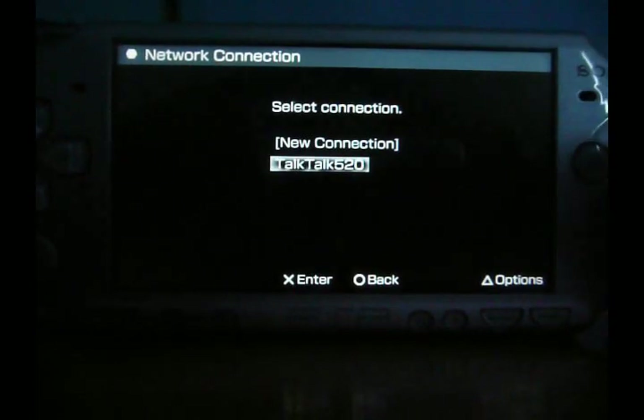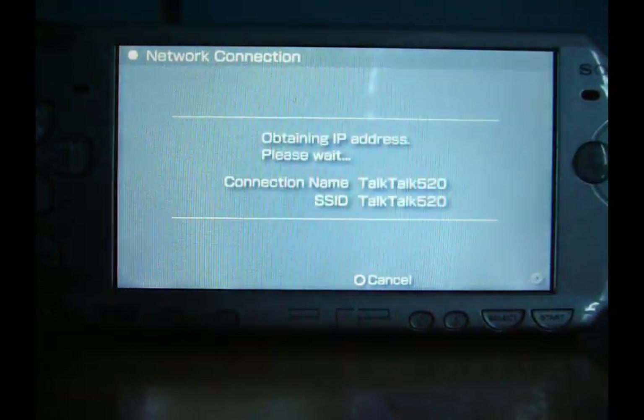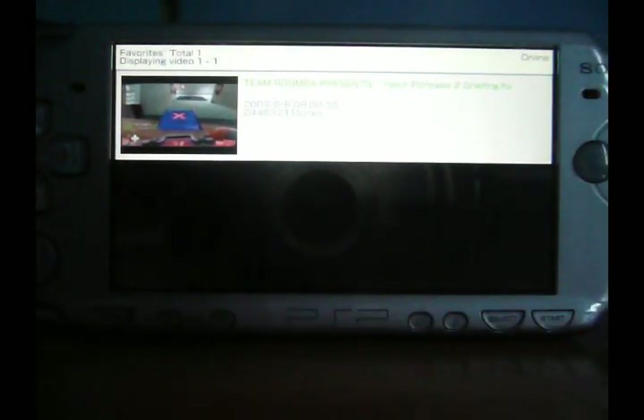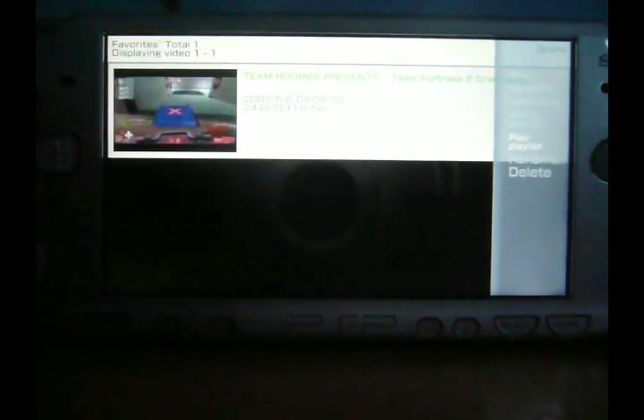So here we are. This video here is one you can download and save. You can watch these offline if you don't have a connection. So I can watch that, or I can bring up a menu here, or I can search it.